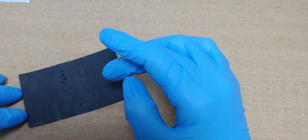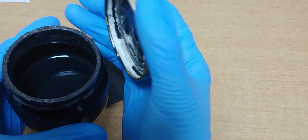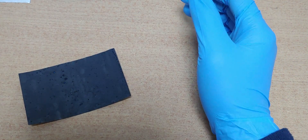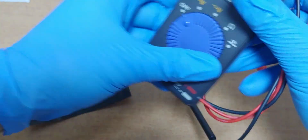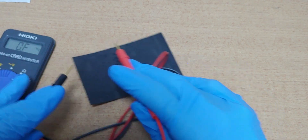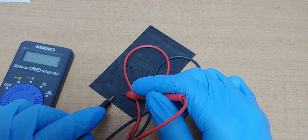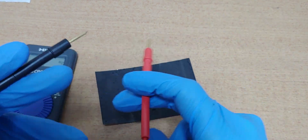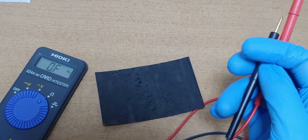And for this electrode, I used this conductive ink. Each ohm is about 7, 8 — about 7 ohm. Very high.